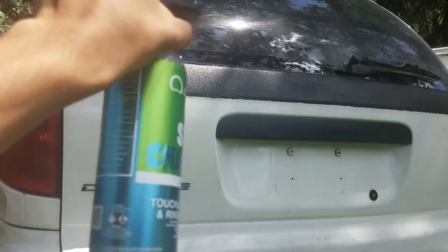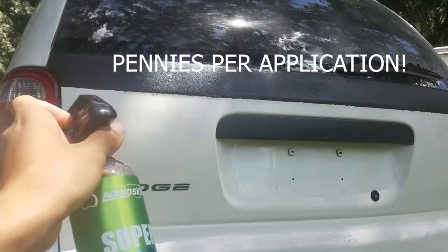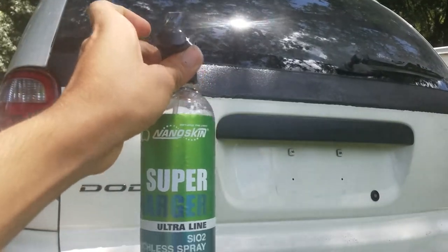Basically, this is just a bunch of silica in a bottle that's diluted. You can buy this by the gallon concentrate — it's very, very cheap, so I highly recommend you do that. But if you want to give it a try, this bottle is only $6.